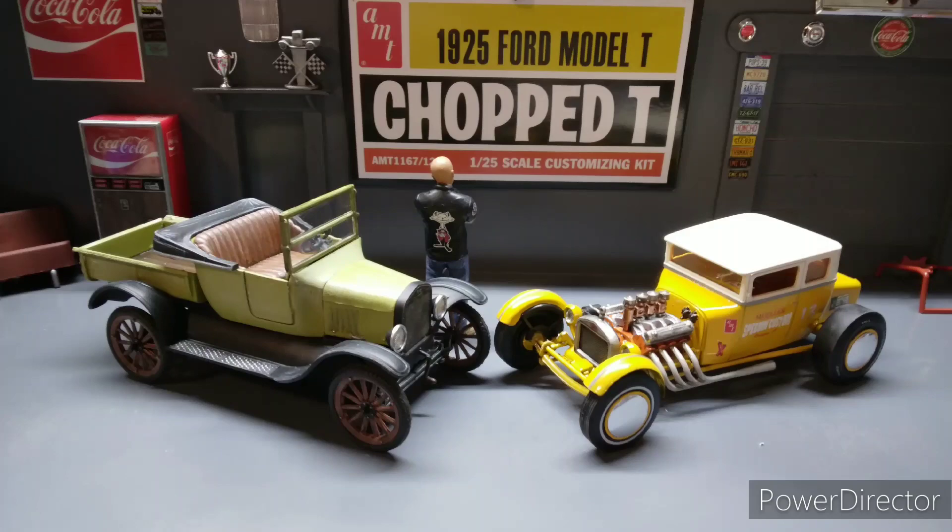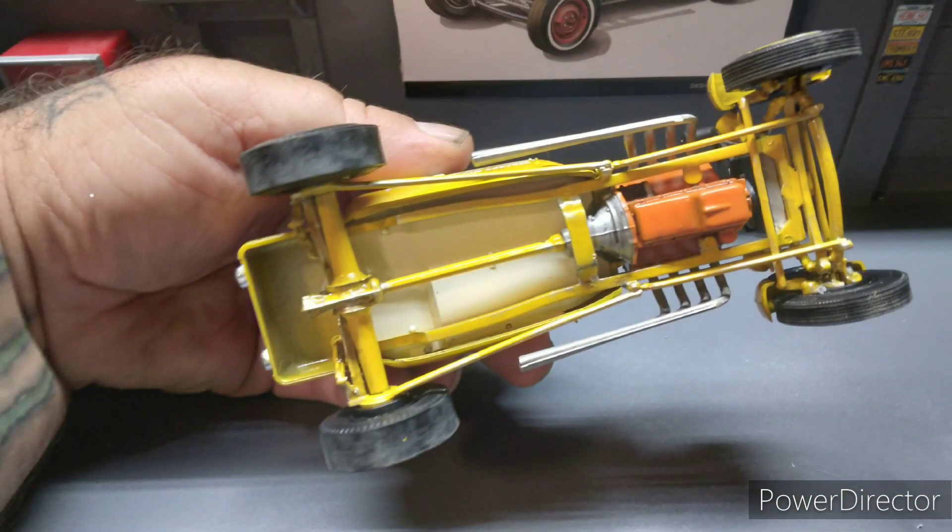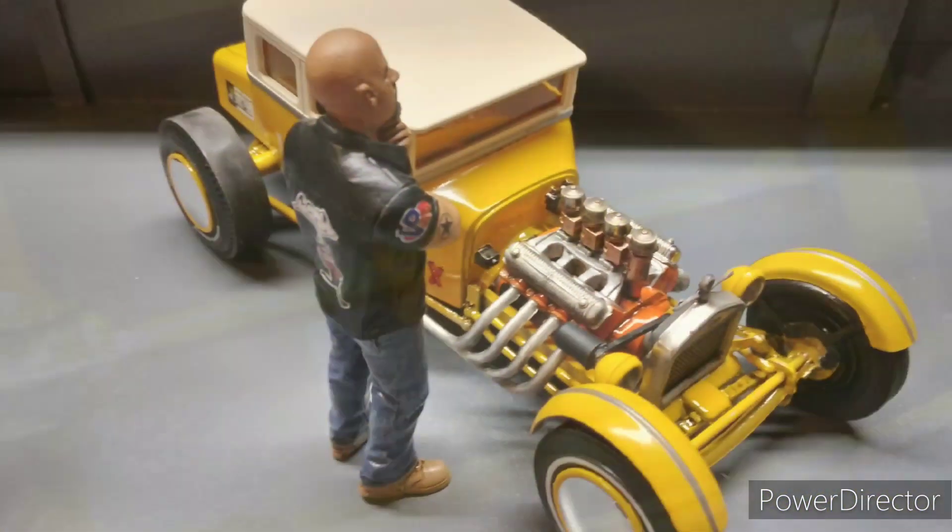This is a pretty good kit. You actually get two full kits in one box. The Model T kit went together great and you can build it several different ways.